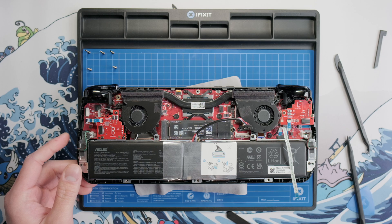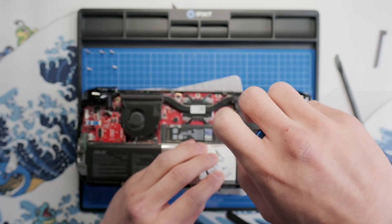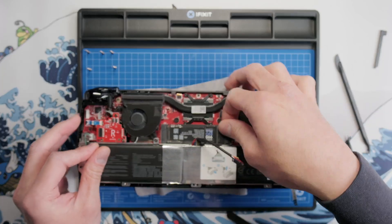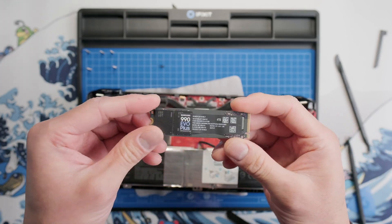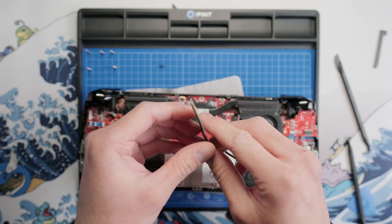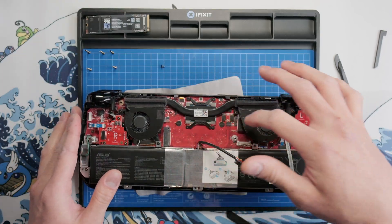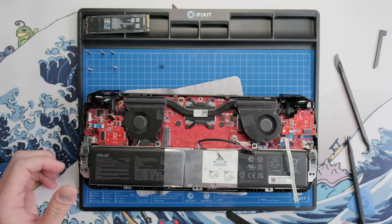Removing the SSD is not required for the teardown, but if you wanted to remove it, you would unscrew the single black screw, and then you can wiggle the SSD out of its socket. I've already upgraded to a 4TB SSD, which is great for storing a large number of games. If all you wanted to do was upgrade your SSD, you would put the new one in and replace the screw, reconnect power, and then you can put the back shell back on. But since we're doing a full teardown, I'll go ahead and leave the SSD out and we can continue on.